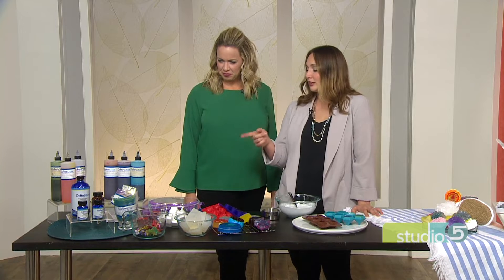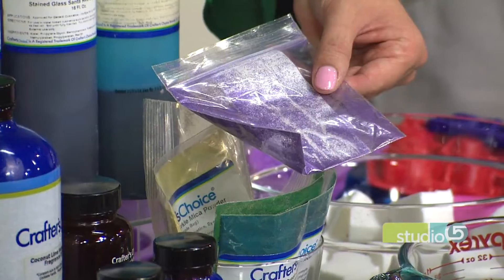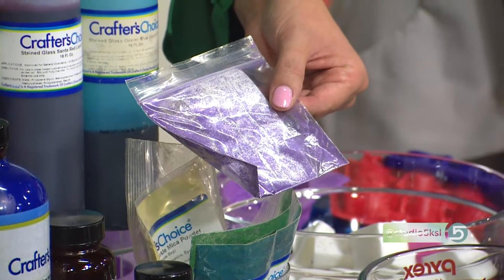There's also cosmetic-grade glitter that you can add in. You don't have to add it, but if you want a little sparkle it's fun. And if the kids are using it in the tub, they don't come out with glitter on them.